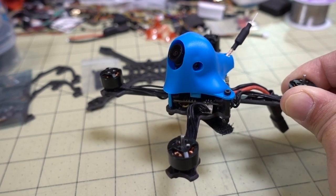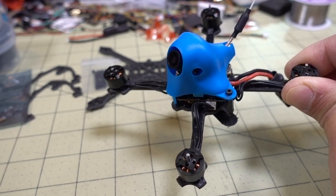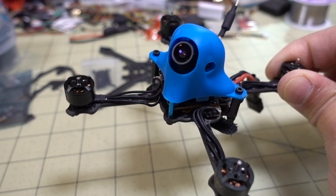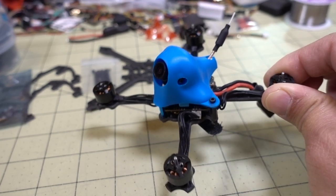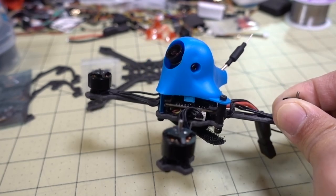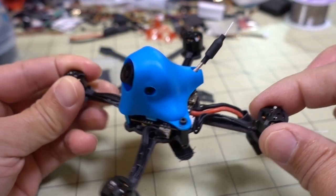A lot of people have been asking for a toothpick build video, so I'm going to do this in a different way. There are a lot of build videos on the internet and I don't like regurgitating content, so I'm going to do this backwards. I have here the Beta FPV Atrix 115 HD with an HD recording camera, and I'm going to take it apart and show you how it's built. Most toothpick builds have motors, a frame, an all-in-one flight controller like a whoop board - which is basically a flight controller and ESC - and then a camera with a camera board and a video transmitter.